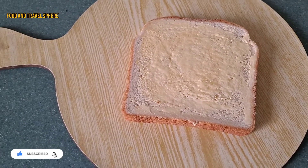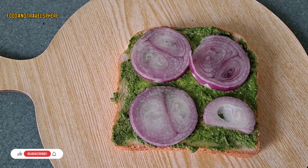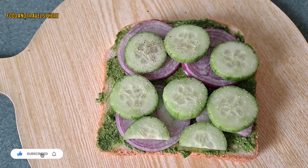Take a bread slice, apply some butter, spread green chutney evenly, arrange onion and cucumber slices, and sprinkle salt, pepper, and chaat masala.